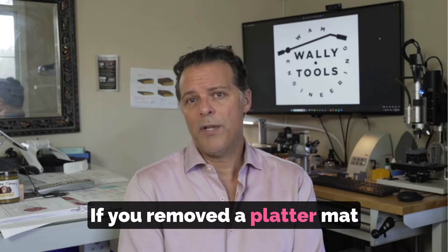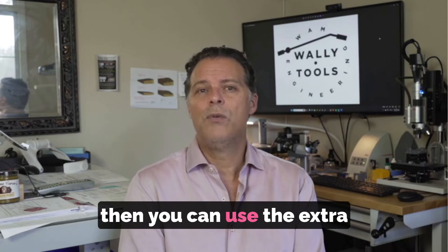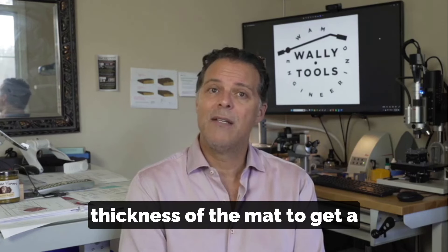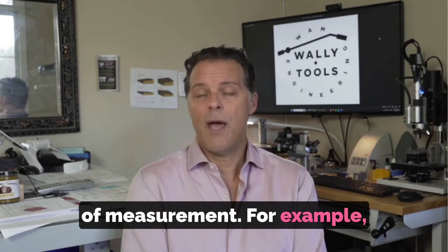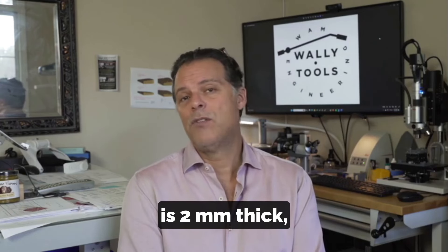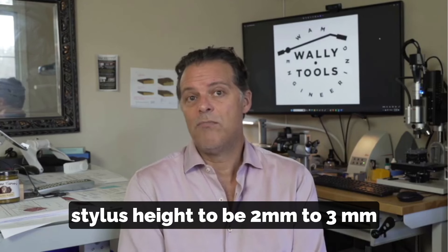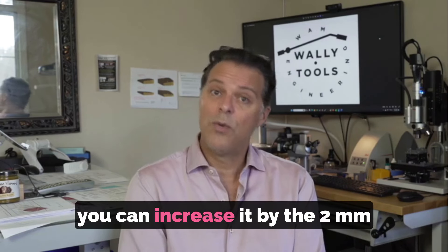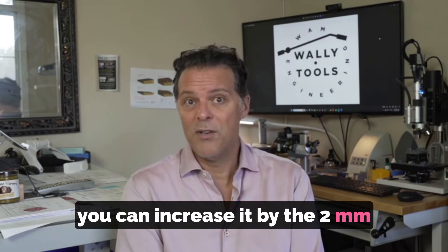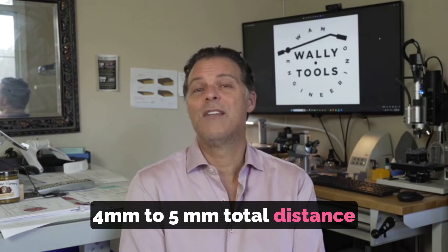If you removed a platter mat prior to use of the Wally Skater, you can use the extra thickness of the mat to get a higher clearance of the stylus above the platter at the time of measurement. For example, if your platter mat is two millimeters thick, then instead of adjusting the stylus height to be 2-3 millimeters above the platter, you can increase it by the two millimeter thickness of the mat and use 4-5 millimeters total distance above the platter.